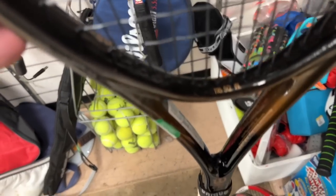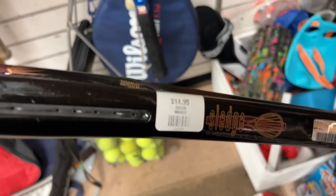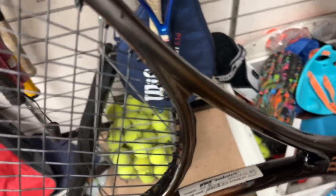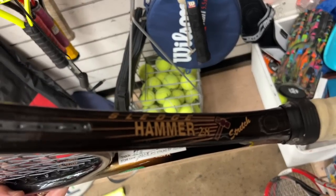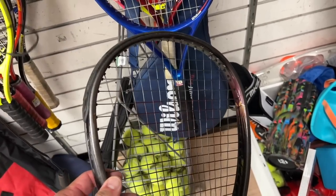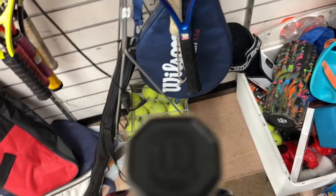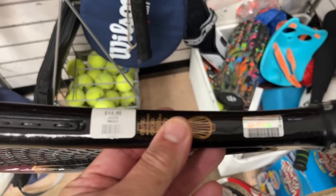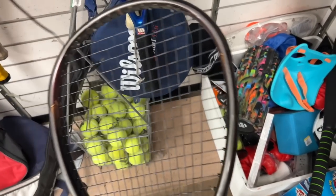What is this? Wilson Sledgehammer - whoa! $14.99. This was like a favorite amongst the older crowd in the 90s into the early to mid 2000s. Look at that head size - looks like it's in great shape. The all-black butt cap. $14.99 - I think I'd get it if it was like five bucks.